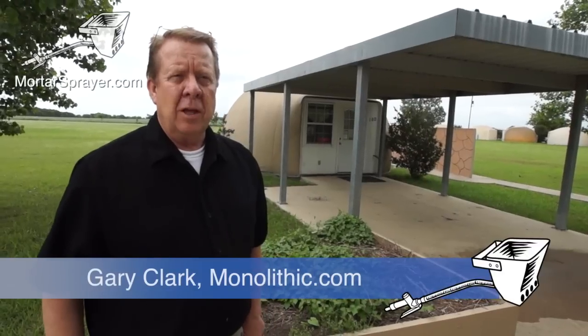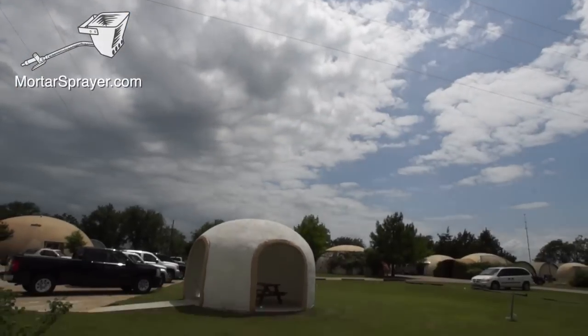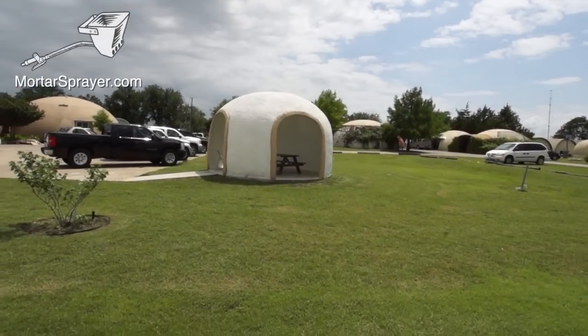I'm Gary Clark, the vice president over sales here. We've been here in Italy, Texas for a long time. We've been building domes all around the world — we've built in 49 states and 52 foreign countries.